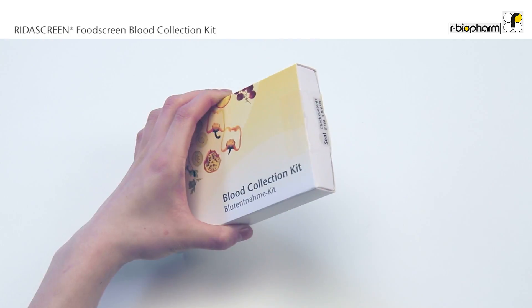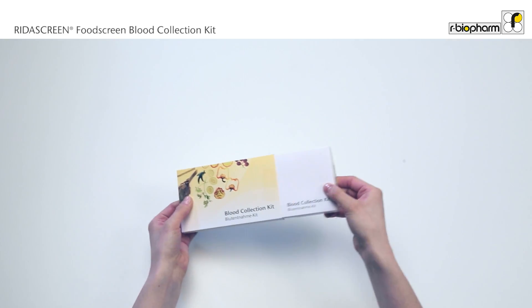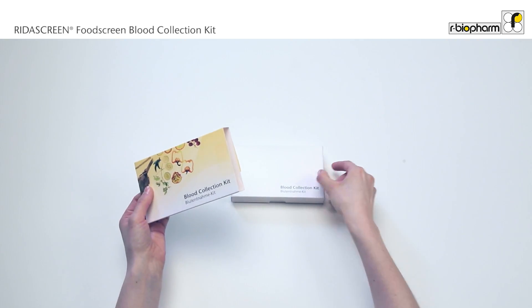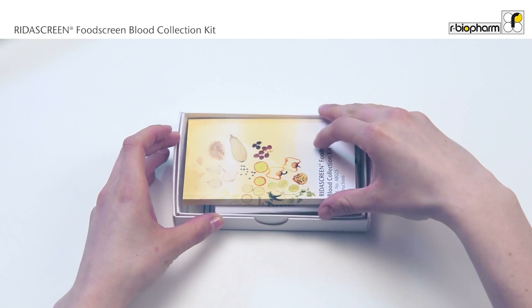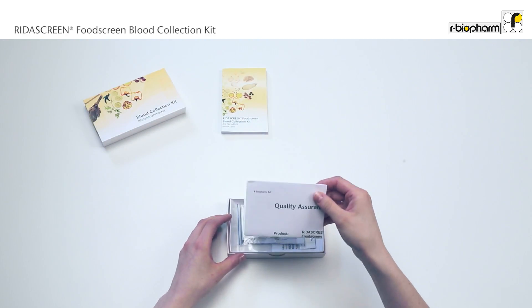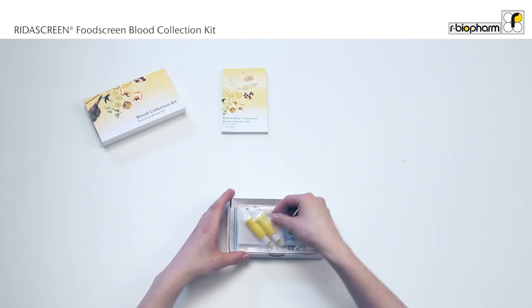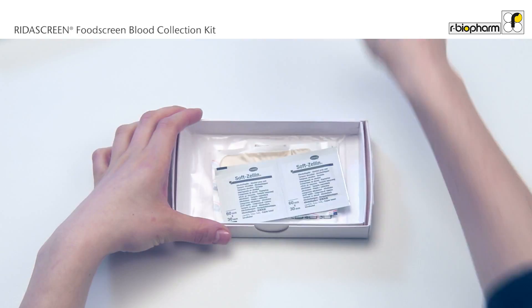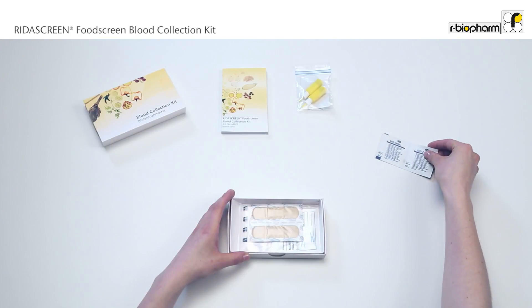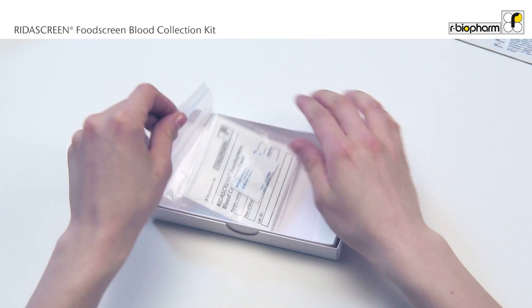Open the kit and check the contents. Please note the outer packaging of the kit might look different. The following items are included: instructions for use, certificate, sterile lancets, sterile alcohol swabs, sterile bandages, reader screen, food screen.